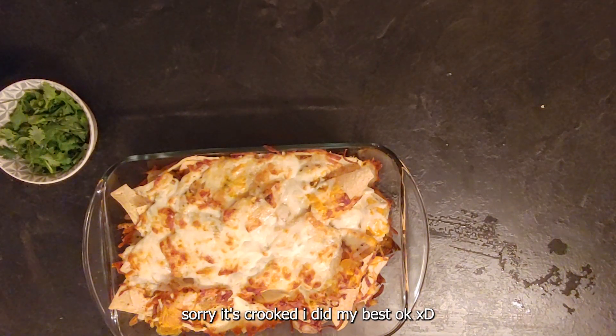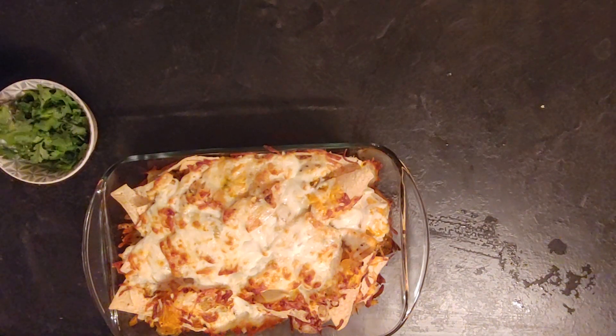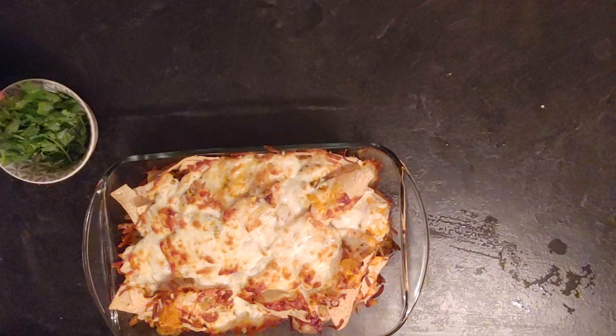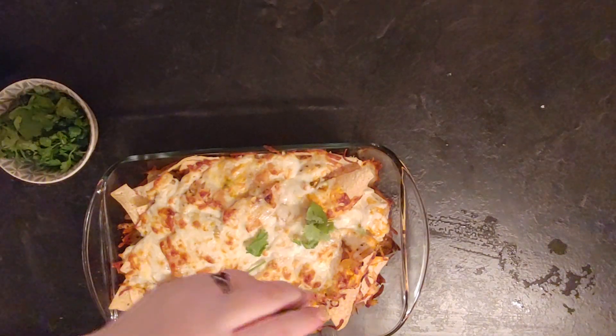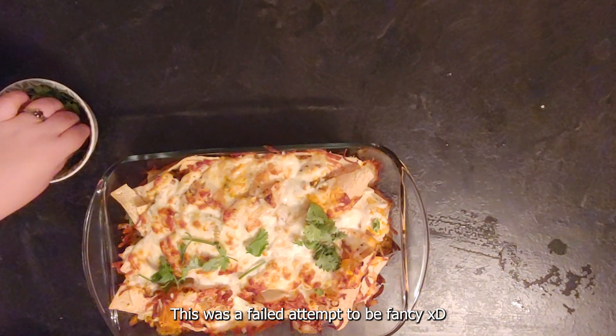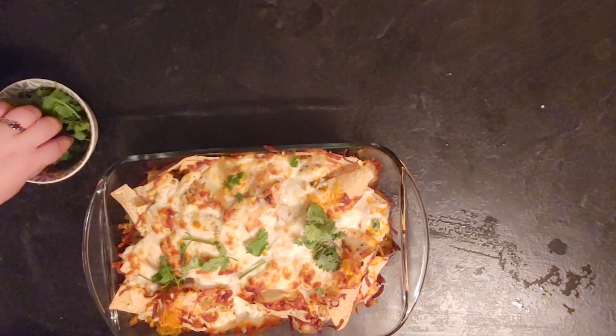Here's the recipe for the salsa — I'm not putting the recipe for the nachos because it's self-explanatory: you do whatever you want, put whatever you like, and you can add sour cream after, or whatever you enjoy.